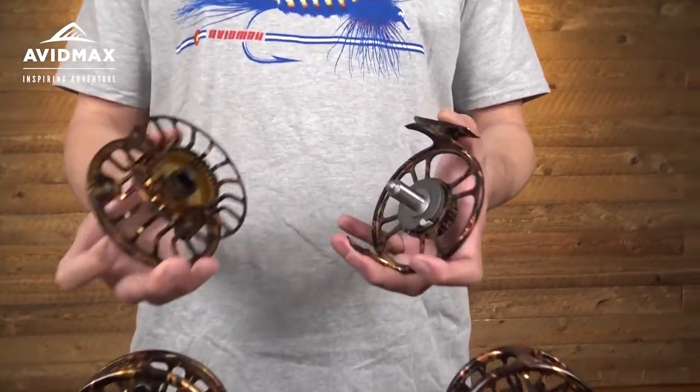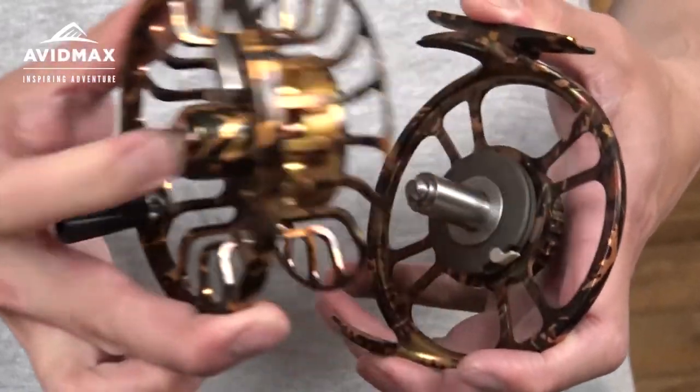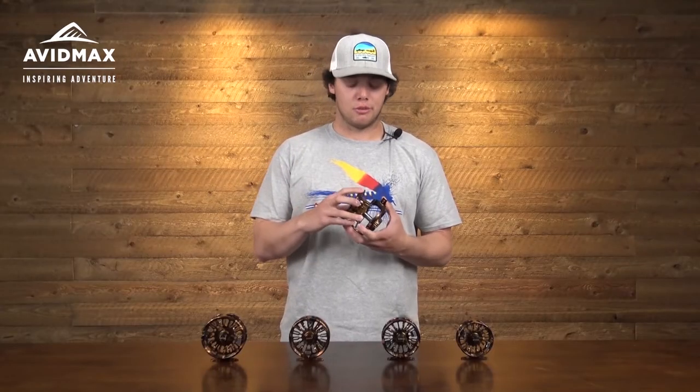Something nice about this reel is how easy it is to change the spool. You just push a little button right there, pull it off, throw a new spool on, and you're good to go — that's all there is to it.